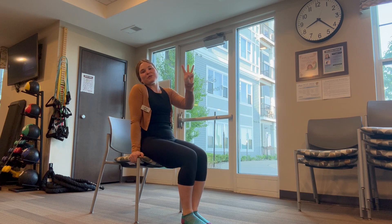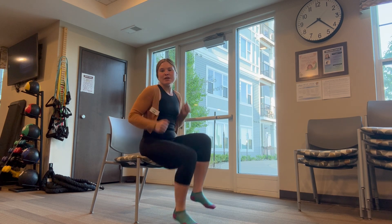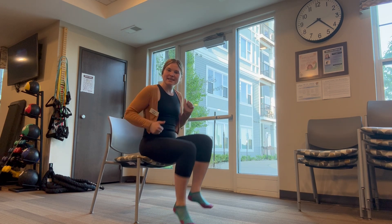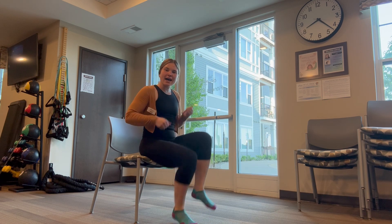Here we go. Three, two, one. One, two, three, four, five, six, seven, eight, nine, ten fast feet. Great job!